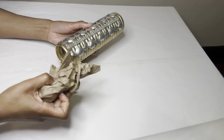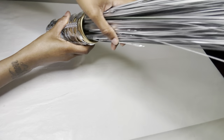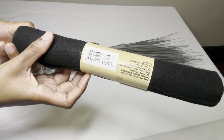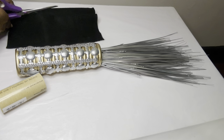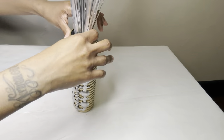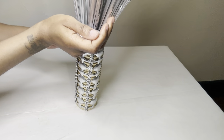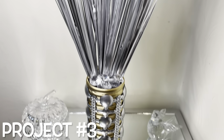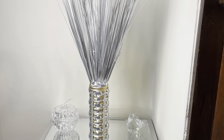I'm stuffing some of this paper in the bottom to give my onion grass a little bit more height. Since there is so much room in here, I'm using some of this felt roll to stabilize my onion grass. I'm adding some gems to cover the felt roll up. Who would guess these are shower curtain rings and a bath mat? I'm loving how this turned out, but let me know what y'all think.